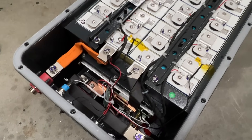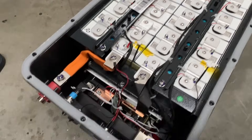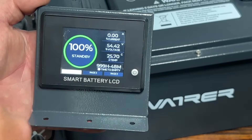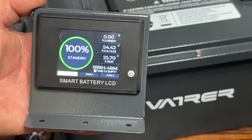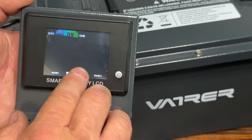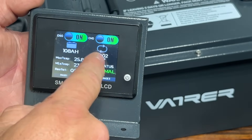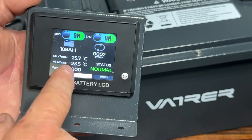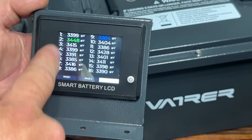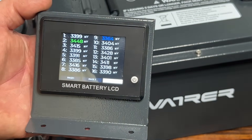I put it all back together and charged it up last night so we can run through some things on this color display. The gauge has three different pages. Page one shows your battery percentage, current, voltage, temperature, and time to empty. Page two shows your discharge and charge, capacity, cycles, status as normal, and also temperature. Page three shows the battery cells inside the lithium battery and all the voltages going on with those as well.